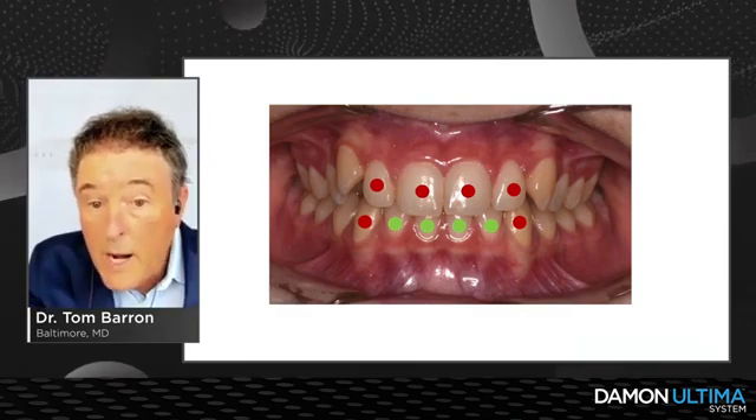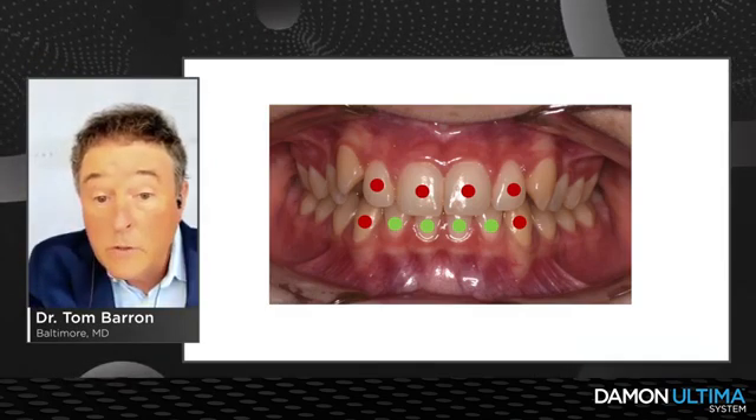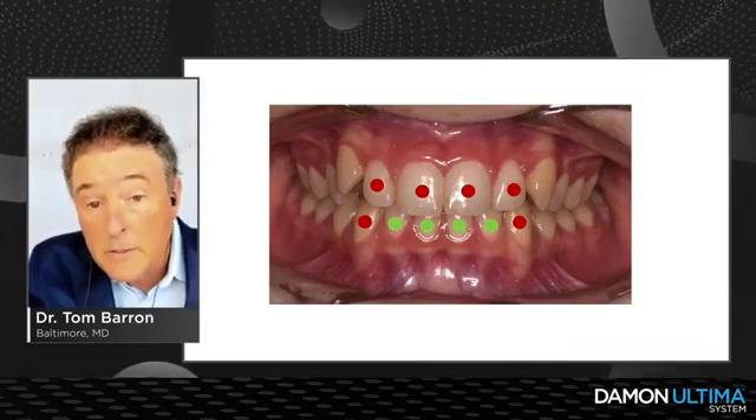For torque selection: it's a Class II case, so I put pro-cline/high torque brackets on the upper incisors and retrocline/low torque on the lower incisors. I felt the canines were tipped in a bit, so I put high torque brackets on the lower canines.